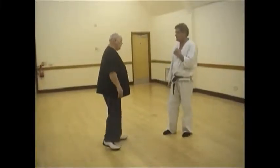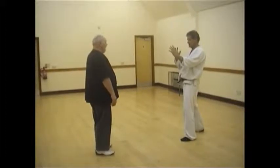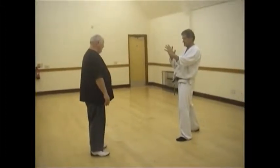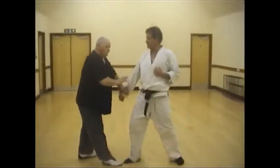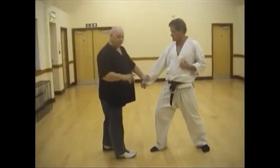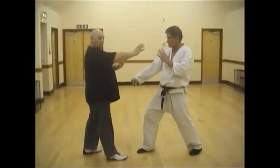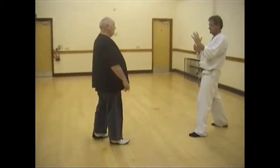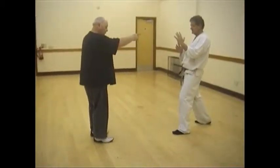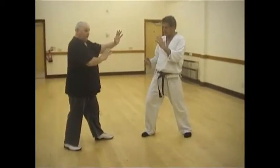If you'd be so kind as to step forward and punch me in the abdomen, please. My first response to any assault is to adopt a Kamei position. So as this comes forward very, very slowly, my first position is here.